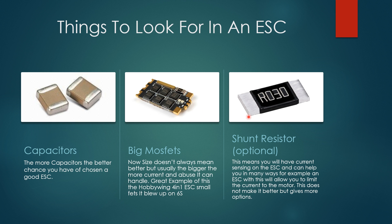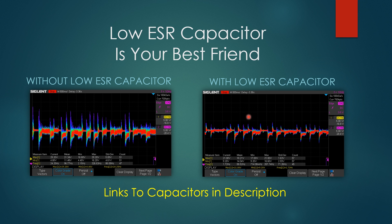A low ESR capacitor is your best friend. Here's an example using the Solo Good ESC — a really noisy single ESC. With just one low ESR capacitor added, it ran as clean as a premium ESC. That doesn't mean it will perform like a premium ESC, but it'll protect your overall components and allow the ESC to run much smoother. You can actually hear this difference in your motor — if you have a terrible ESC next to a good one, you can totally hear it. I'll have links to some low ESR capacitors down below that I highly recommend.